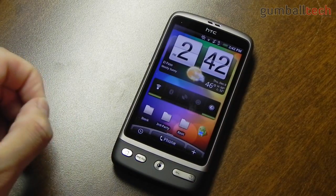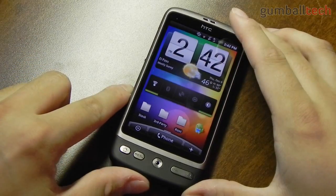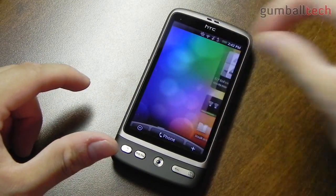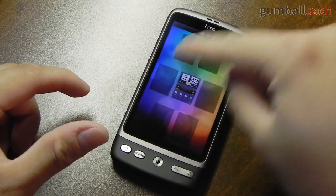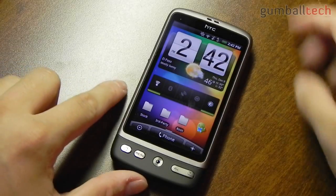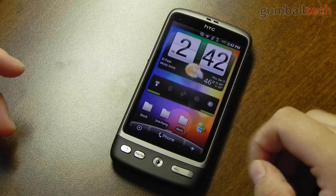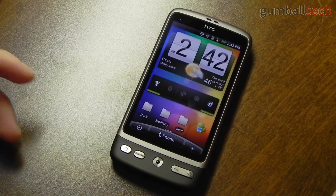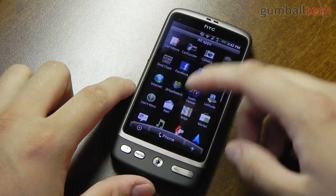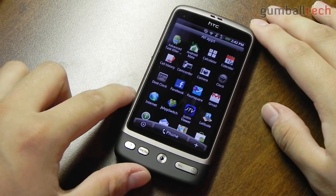The HTC Desire runs Android 2.1 Eclair with HTC Sense, so you get a much better UI than you would with the stock Android interface. This looks really nice. You can also pinch at your home screen, which lets you view all of your other screens at once — you could have up to seven different screens. HTC also includes a number of different widgets and live wallpapers; as you can see, I have a live wallpaper right now. The US Cellular version comes with a number of different included applications, but most of them weren't very useful so I got rid of them, which also helps free up some space.